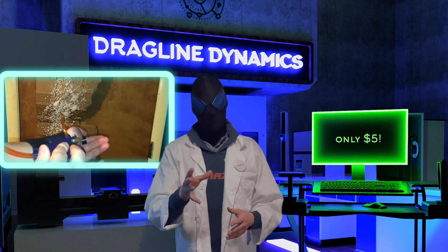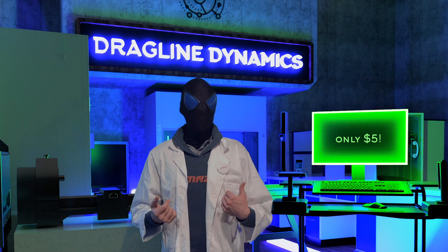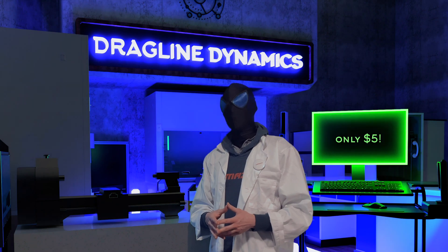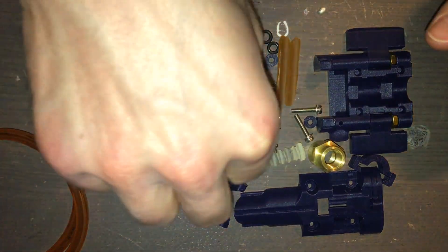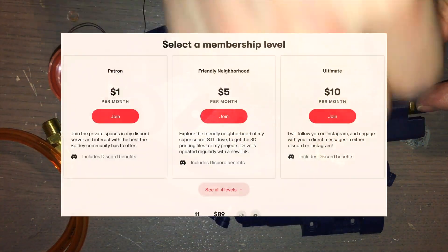In this video, I'll show you how to make it once you've purchased the files. Remember, this money isn't for me — it's for funding scientific progress. That being said, please enjoy the tutorial. So first of all, all of the parts are in the STL file available to patrons of $5 or more.